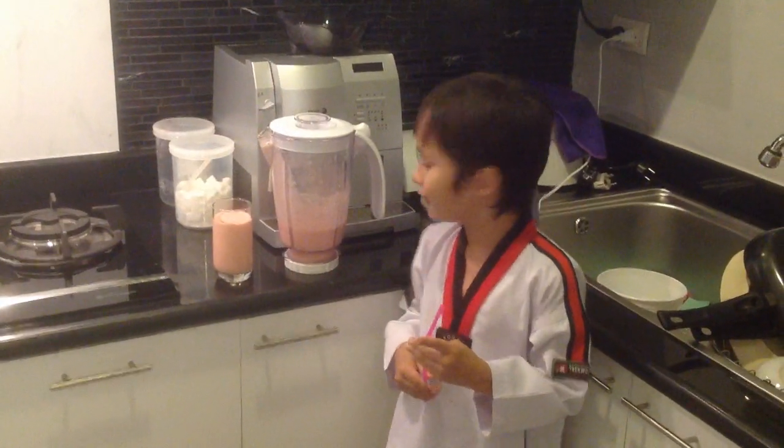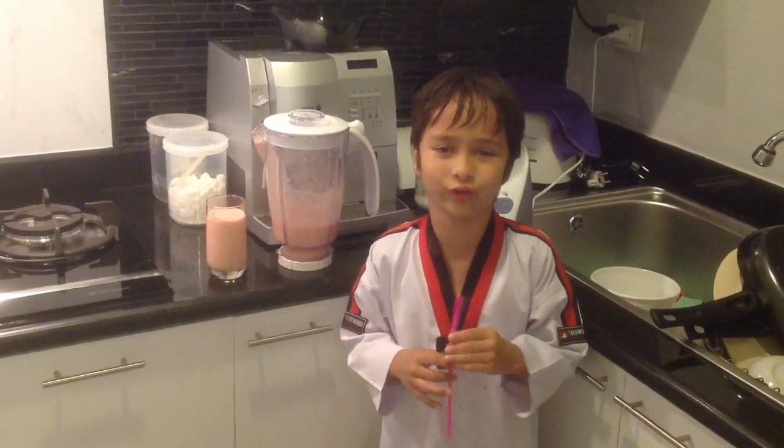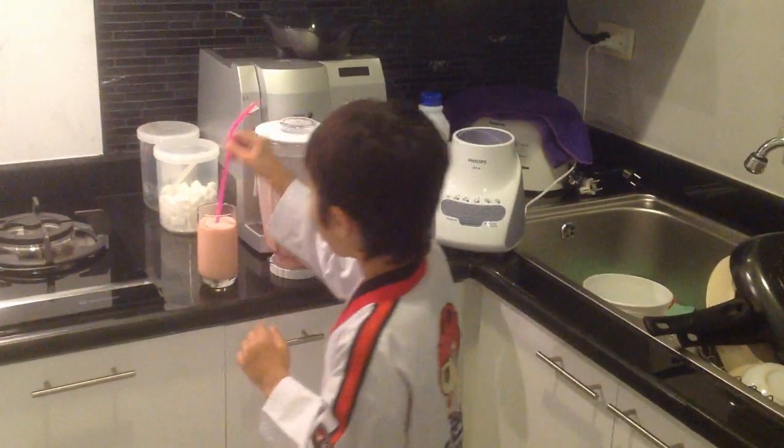Then you put it in a cup. Then you drink. Then enjoy. Thank you.